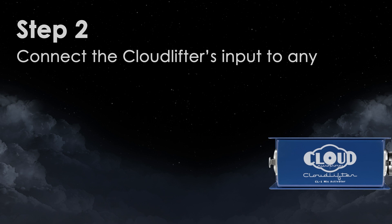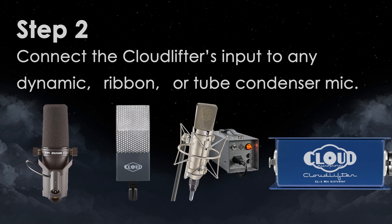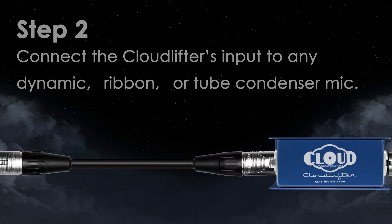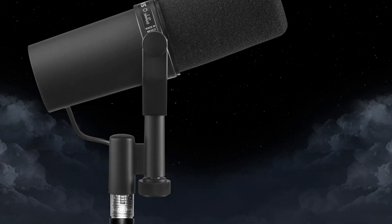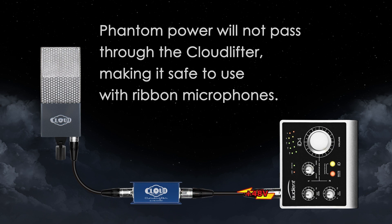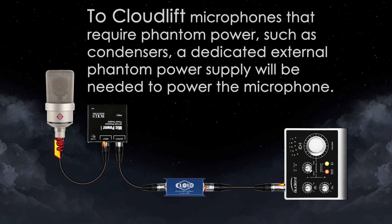Step 2. Connect the cloud lifter's input to any dynamic ribbon or tube condenser mic. Phantom power will not pass through the cloud lifter, making it safe to use with ribbon microphones. To cloud lift microphones that require phantom power, such as condensers, a dedicated external phantom power supply will be needed to power the microphone.